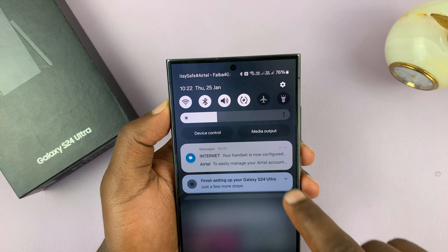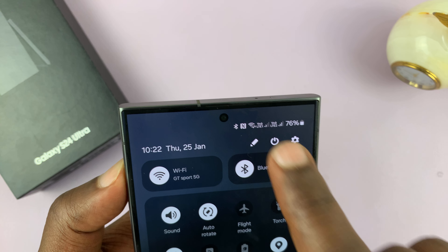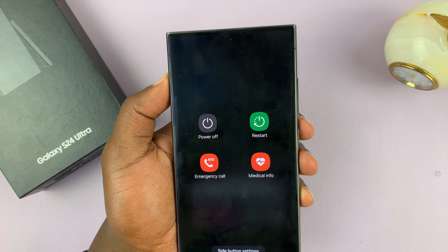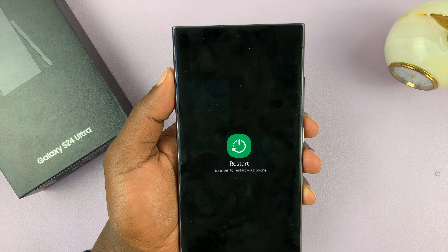Alternatively, you can swipe down to the quick settings panel and you should find a power button there which you can tap on. Again, that brings up the power menu and you can tap on restart and restart again.